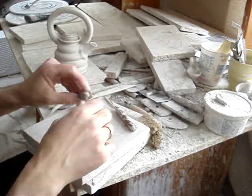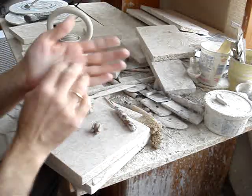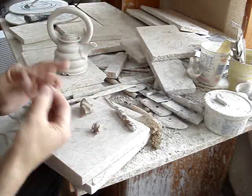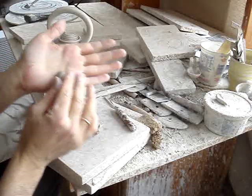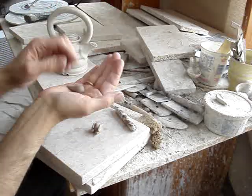Upper legs or arms — put that on there. Perfect. Roll out a little head and trunk — roll out a ball and then keep rolling.